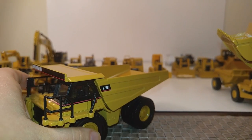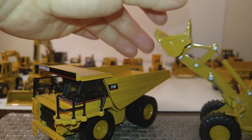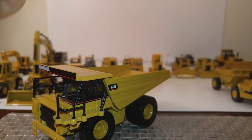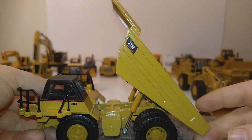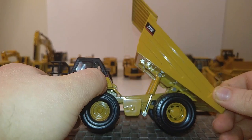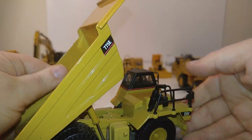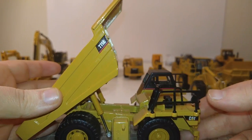Here's the other half of that set — the Cat 775E off-highway dump truck. These two just look great as a pair. The dumping angle on the truck is good. Even back in 2002, they had the foresight to put the load lights up on top of the cab, which looks good. On the other side you have an exhaust, your air cleaner, your mirrors. Pretty solid model.